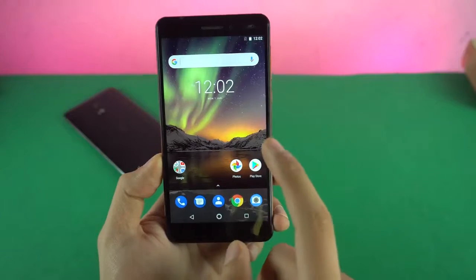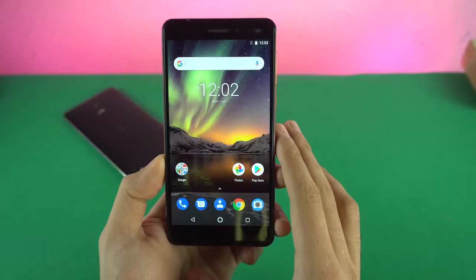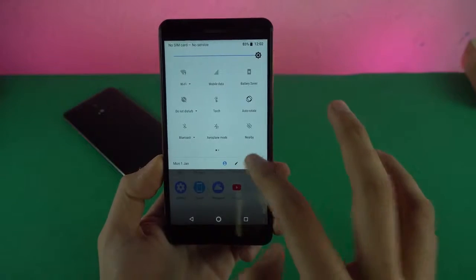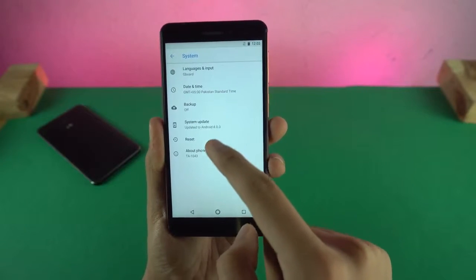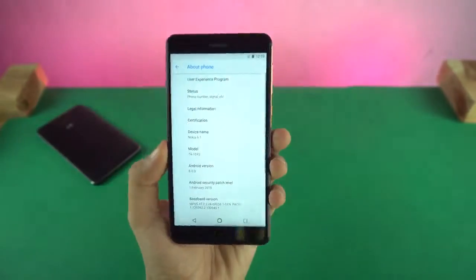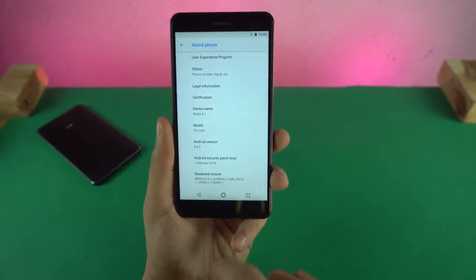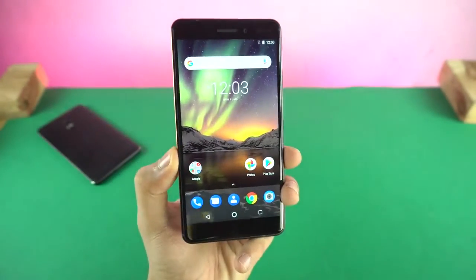I can definitely see that this phone will perform really well, and I can't wait to put it against some of its competitors from Samsung especially — let me know what speed test you guys want to see. Pure Android, just the way Google makes it for their Pixel phones. It's coming with Android 8.0 Oreo, and I think the 8.1 update is available. It has the February security patch installed; I'll definitely receive an update as soon as I connect to Wi-Fi.